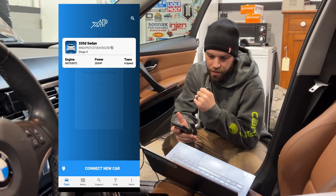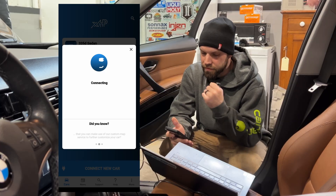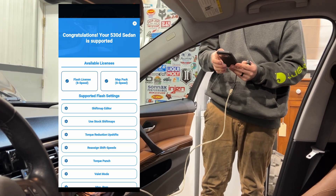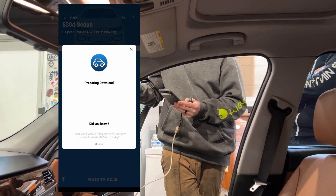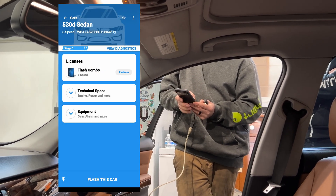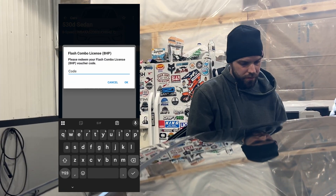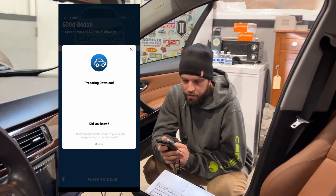We have an eight-speed here, so now this is just on XHP and we're connecting to the vehicle — it will populate the transmission. Rob, you already purchased the flash license, right? Yes, perfect. It says 'congratulations, your 530d sedan is supported' — good thing we actually have a 335d, but XHP doesn't know that. We'll download the vehicle files.